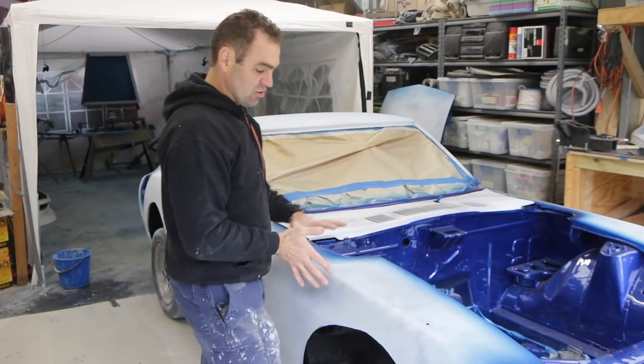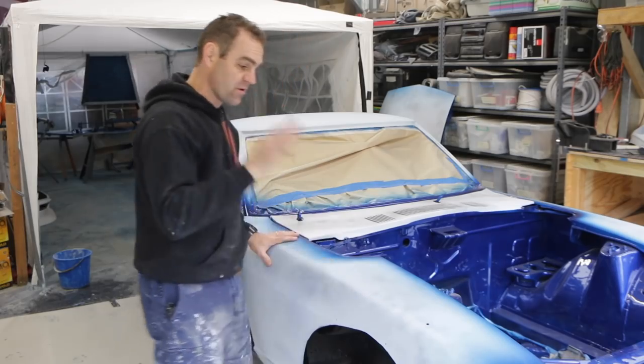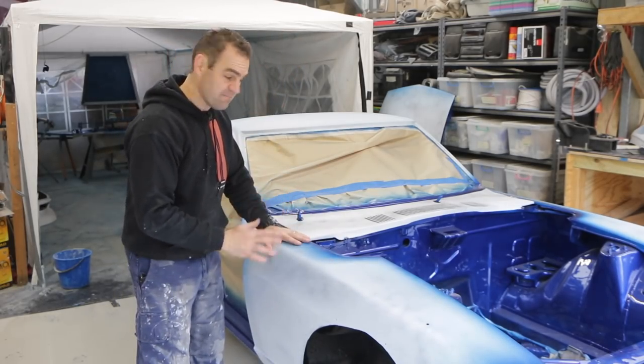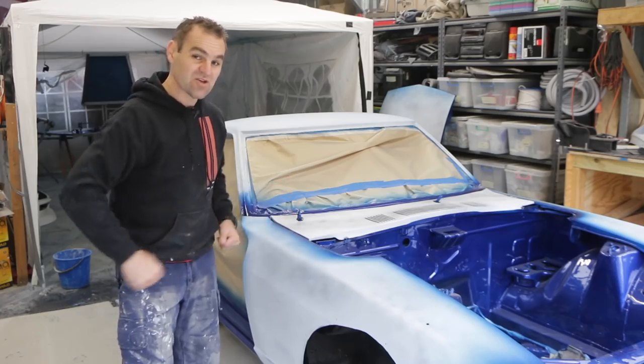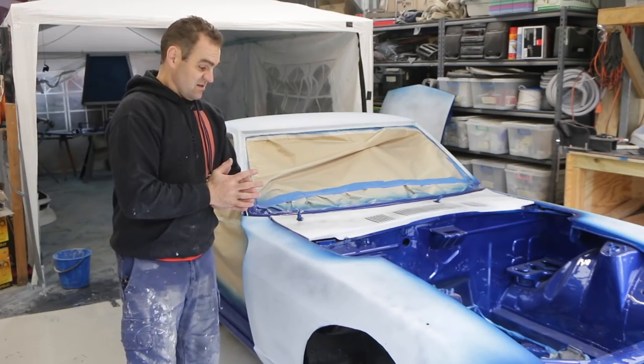Today's job is to sand all the rest of the panels, get them all completely down, ready to paint, nice and smooth and clean. Then mask up and reassemble everything so it's at least all roughly where it's going to be, so the paint all lines up and matches beautifully. So, time to start sanding.